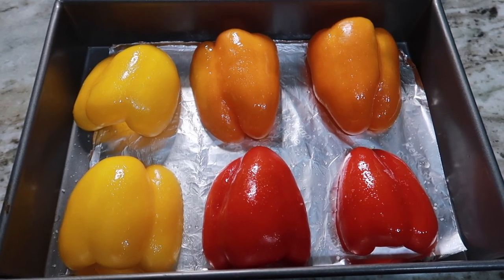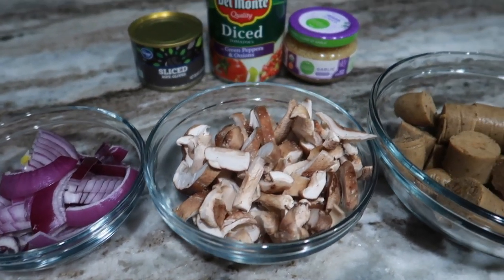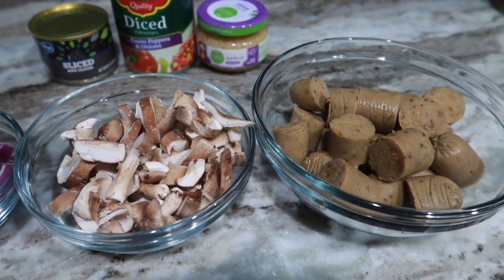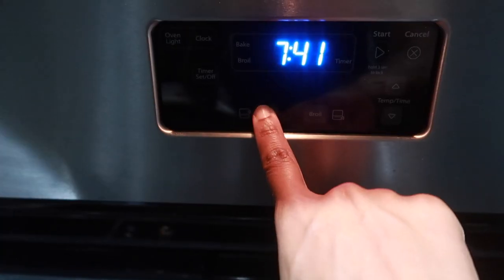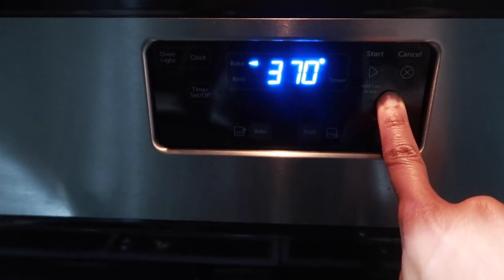I prepped my peppers with a little bit of olive oil and sea salt. It's a pretty easy recipe and the ingredients are pretty simple — you just chop everything up, whatever you have on hand. And then to get started, you just want to preheat your oven to 400 degrees.